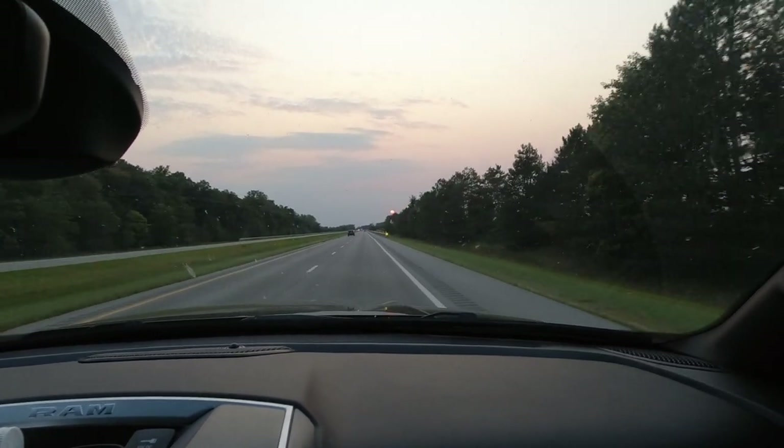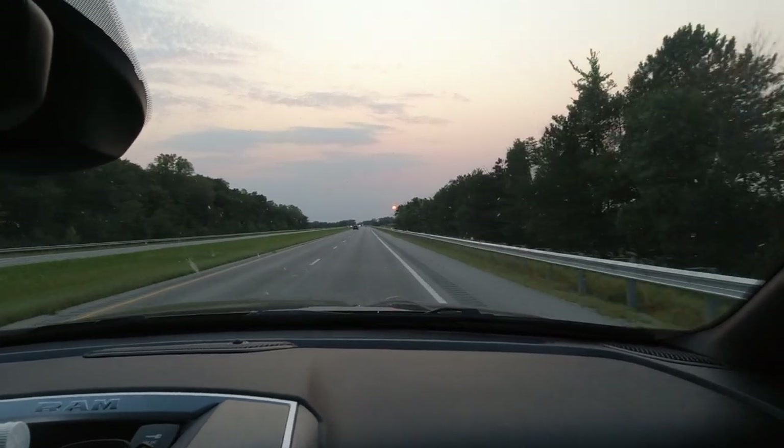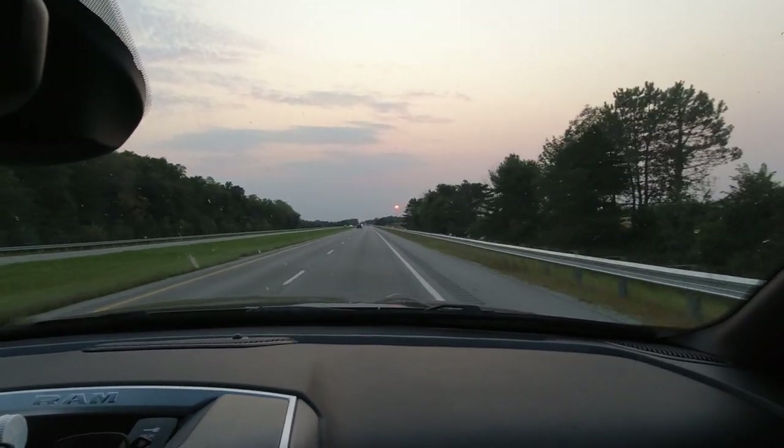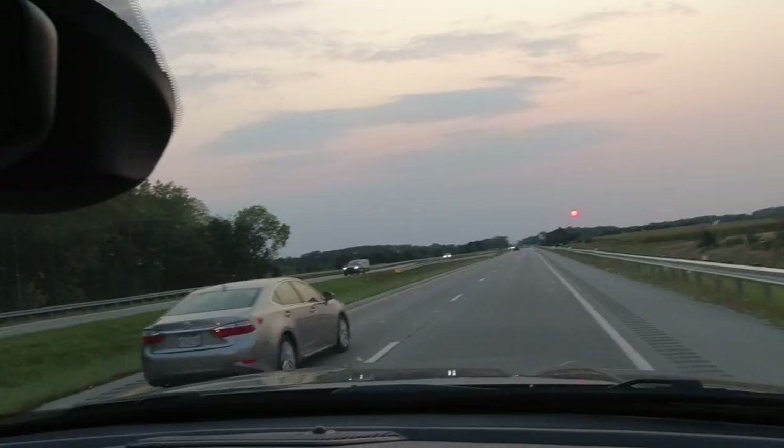We went and delivered our trailer load of stuff to Virginia, through the mountains, and came back through the mountains. Not a problem at all. I didn't lose sleep over it — I had worried about it plenty. It was always on my mind how that truck was going to do since we got it.